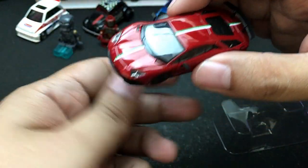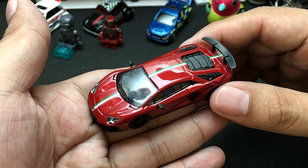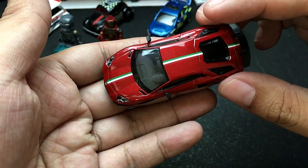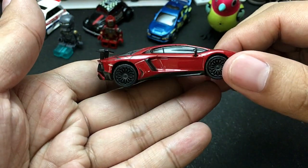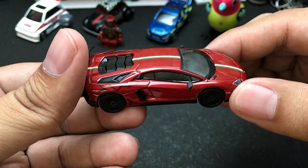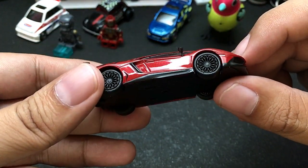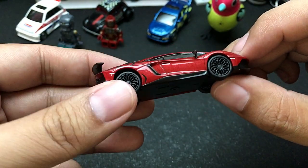Here is the Lamborghini Aventador SV with the Rossobia and Italian stripes. I love this shade of red — it's a really dark red paint job. You can see the Italian stripes right there with the white and green racing stripes. Very cool Lamborghini from Tarmac Works.